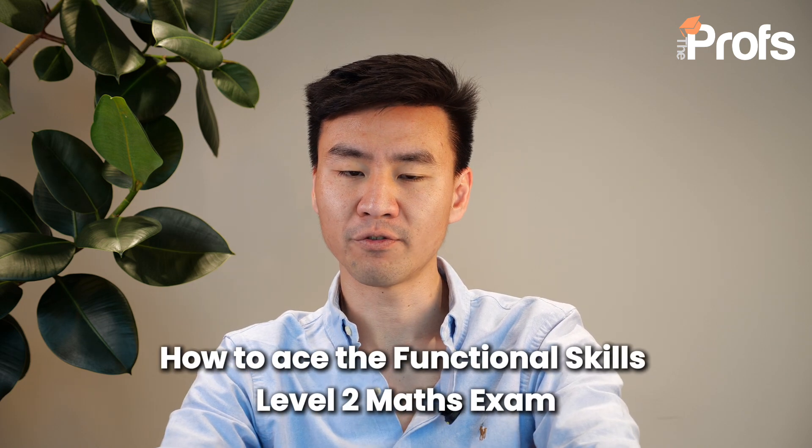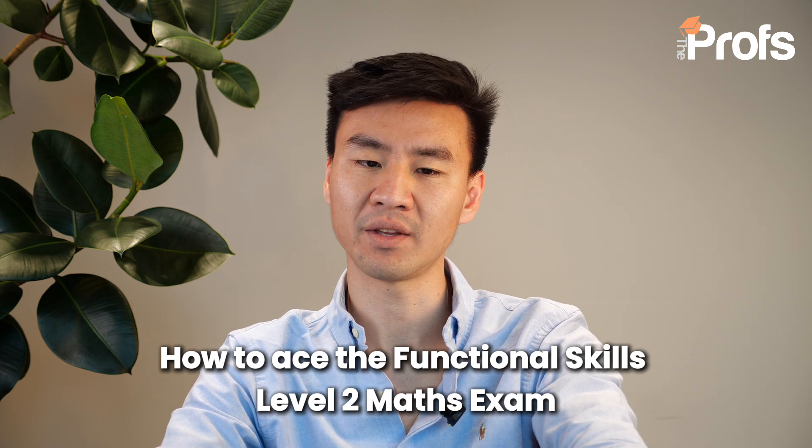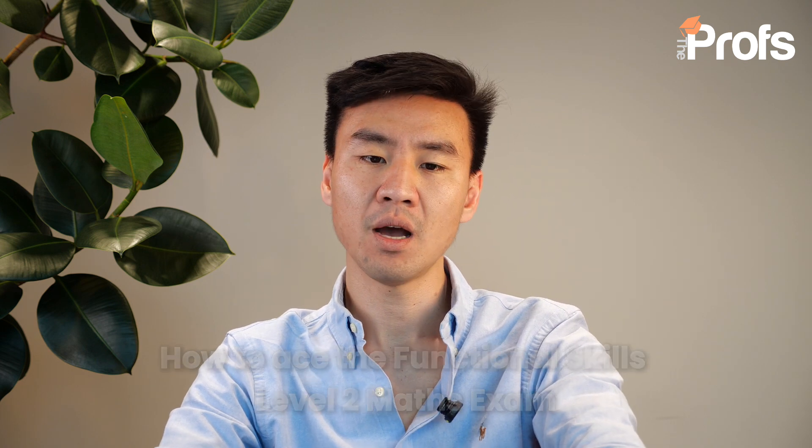So if you're looking for a career that is not too heavily quantitative, or a shorter version of a maths qualification, or simply interested in improving your maths skills, then this is the course for you. Today, let's explore the five key aspects of this qualification to provide a clearer understanding of what it entails and how you can prepare for it effectively.